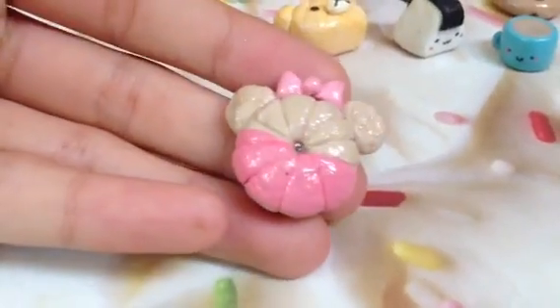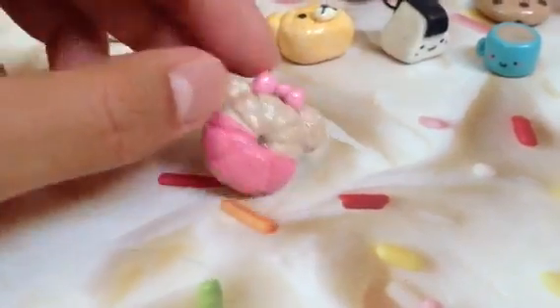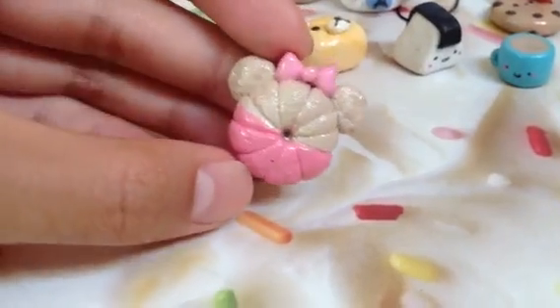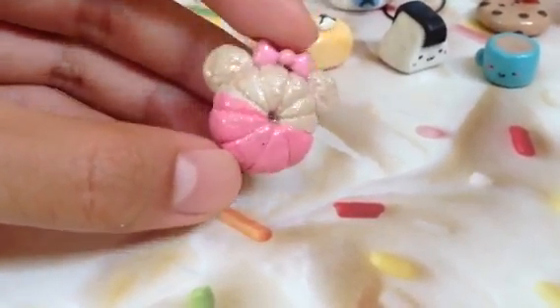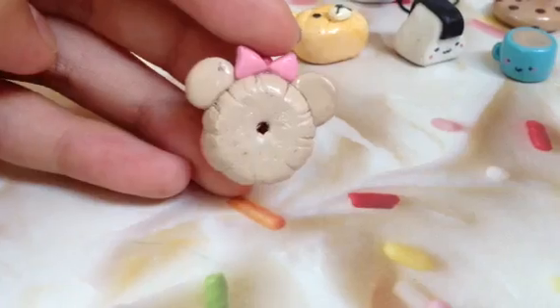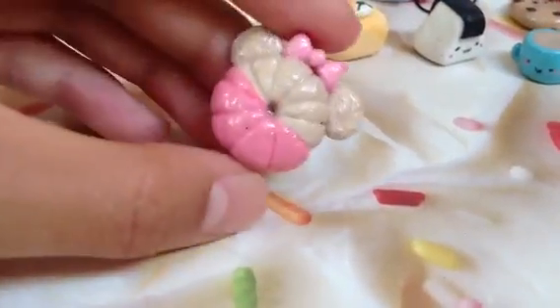Then she sent this cute donut — I think these are called Kruller donuts, but correct me if I'm wrong. I think you did a great job texturing and with the indents. I love the pink that you used for the bow. Just remember, even for the back of your charms, make sure the clay is clean and free of dust particles. But otherwise I really like this.